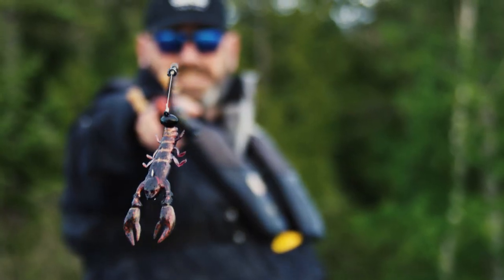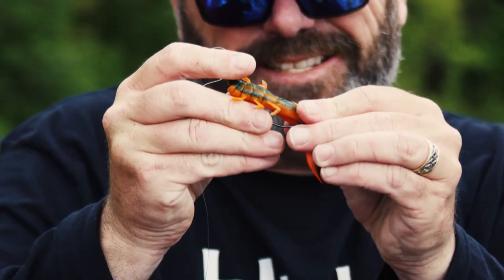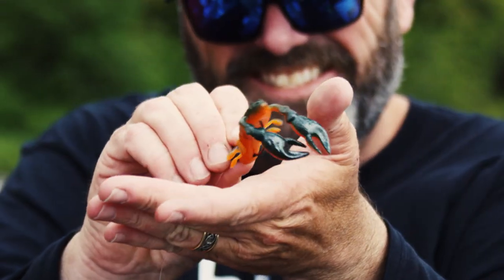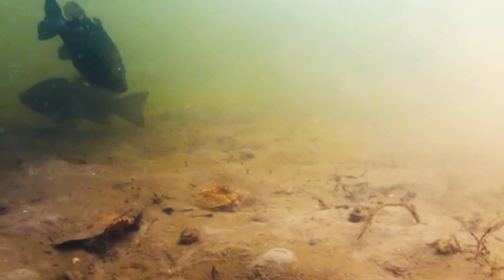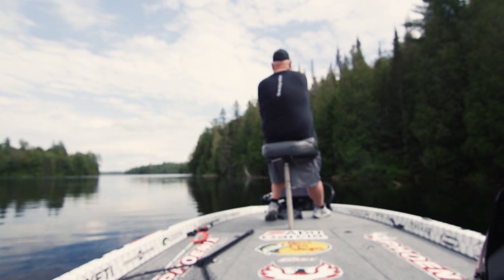This bait has become a go-to for me, whether I'm fishing it on a shaky head or Texas rigged. It's what it does under the water — those arms come to life. If you've ever seen a bass eat a crayfish, the last thing a crayfish does is put its claws up in that defensive move. And when this bait's in the water, that's exactly what happens. It looks ultra-realistic to bass and to anglers, and really, that's the key.